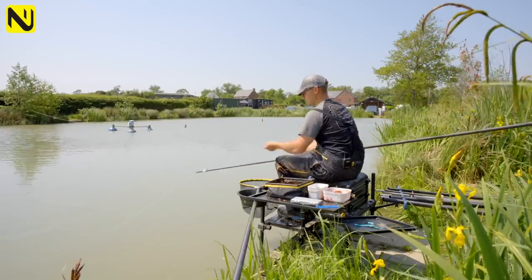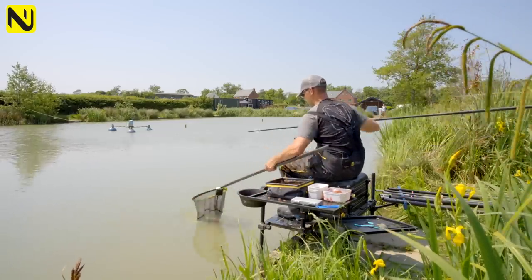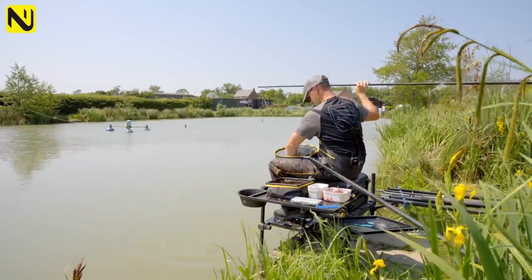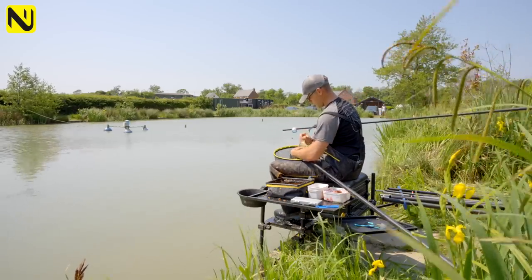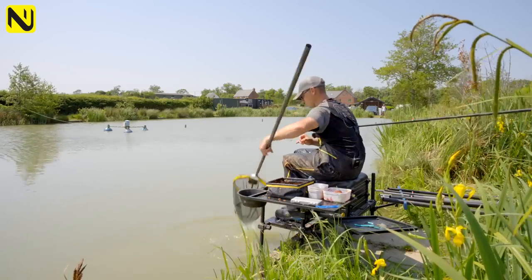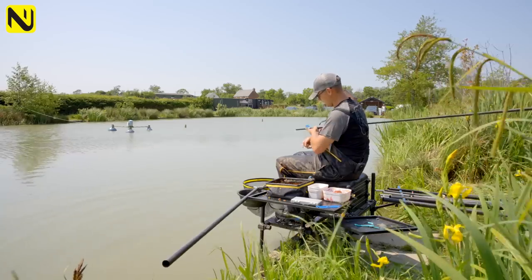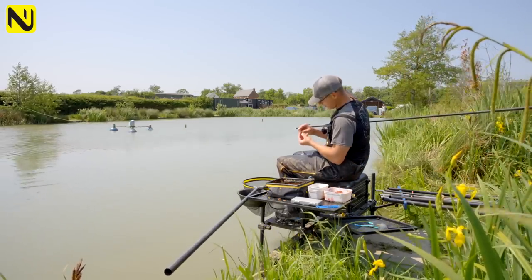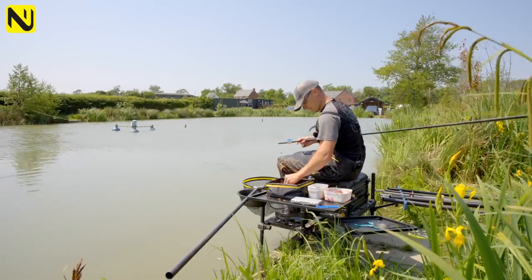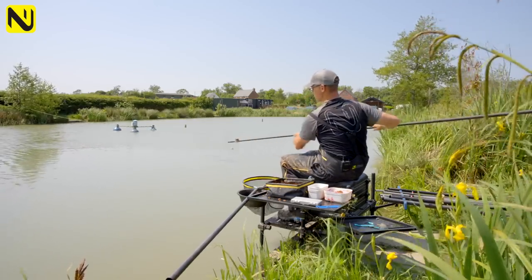I'm purposely not throwing any bait in because I know that will just get them too excited — which sounds ridiculous but it is the case. There's a lot of fish here today. I'm just putting that red paste on — just a nice little blob. Whether that red paste makes a difference I'm not sure, but in my head it just helps it stand out.